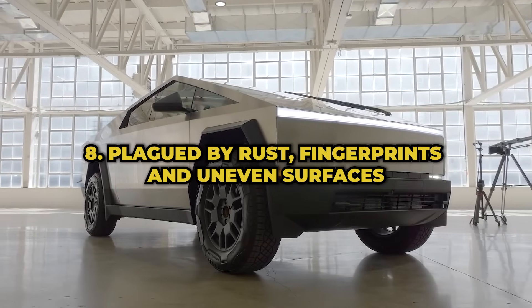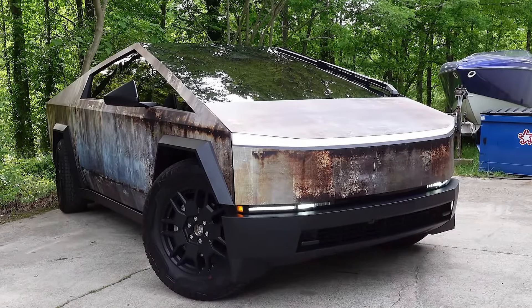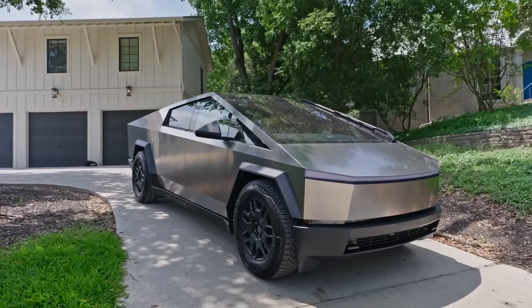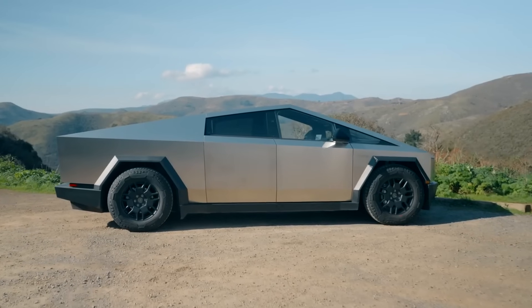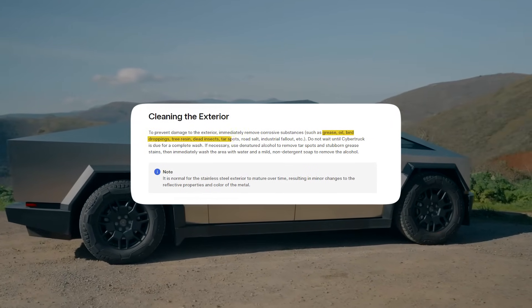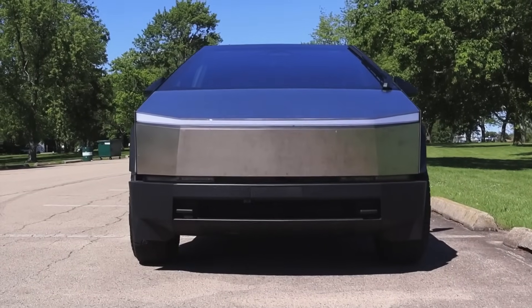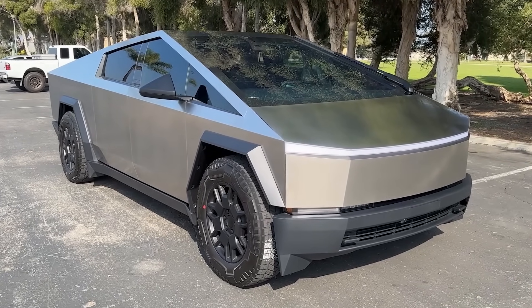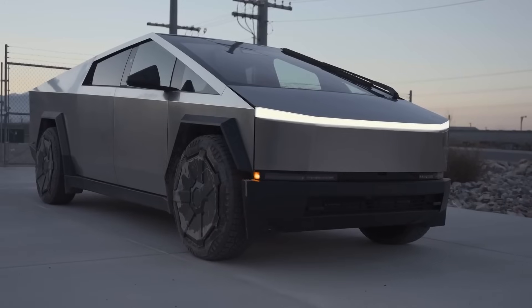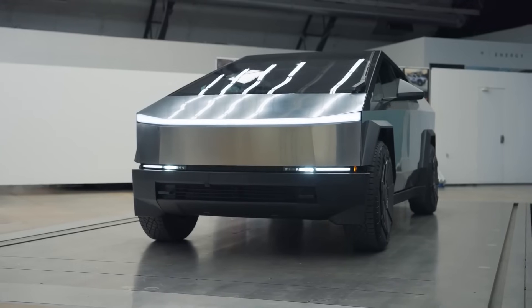Tesla's Cybertruck may be the new cool kid on the block, but some owners are already noticing their stainless steel rides starting to rust. Tesla's own manual admits the steel panels can be affected by corrosive substances like grease, oil, tree resin, and dead insects, and advises washing these off promptly to avoid corrosion. Just months after purchase, owners are posting images on social media showing orange rust spots appearing after driving in the rain. Other new owners were surprised by how easily the stainless steel shows handprints — a problem typically seen with stainless steel appliances, not cars.